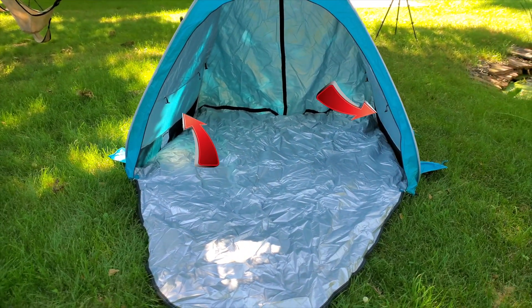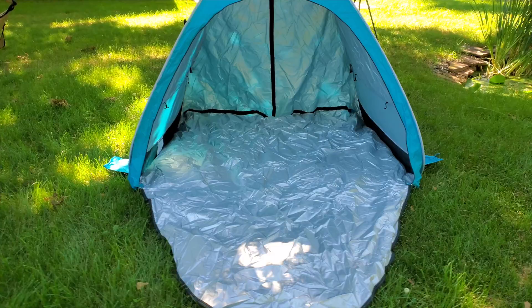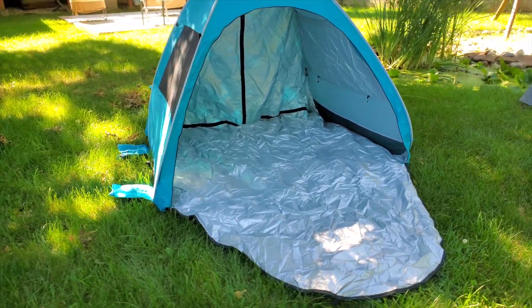Inside you'll also find mesh pockets to hold your belongings, and there's a hook in the center of the top to hold a small camping lantern.